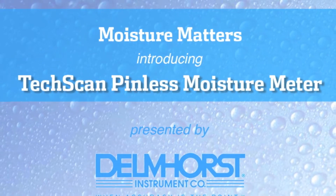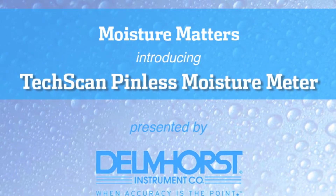Hi, I'm Paul Lorenzi with Delmhorst Instrument Company. We're launching TechScan, our newest way to measure moisture in walls, flooring, and framing. TechScan, our new pinless moisture meter, is used for restoration contractors, flooring installers and inspectors, and home inspectors.